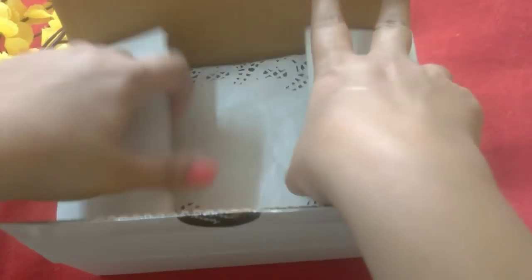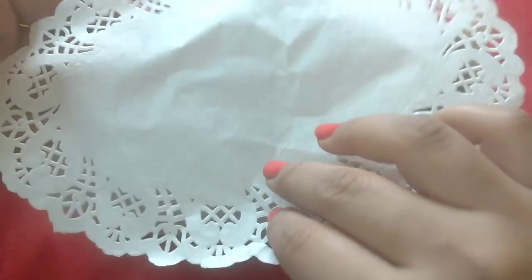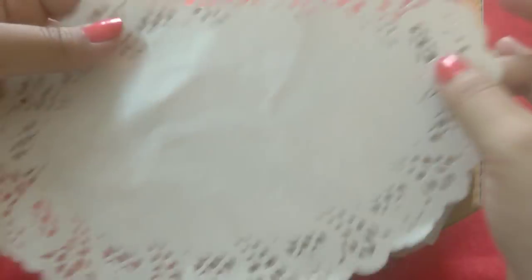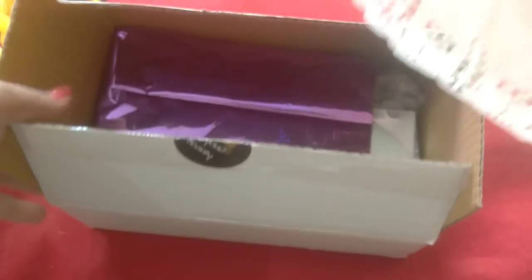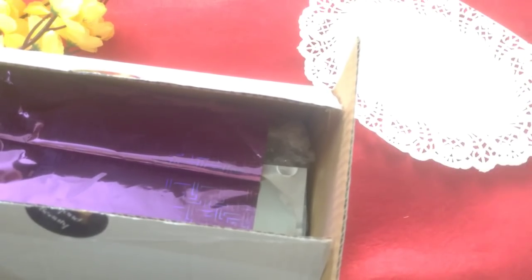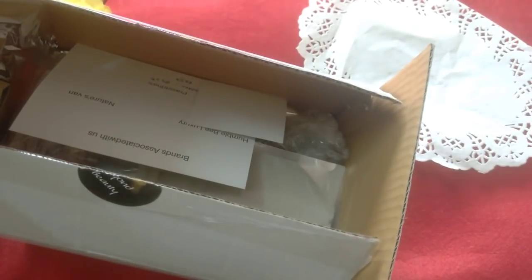Opening the box now, the first thing I see is this paper cutout. This is something you can use especially on dining tables for parties. It's a very simple but beautiful thing — I might just keep it here so you can see the design; it looks really pretty. Other than that, all the products have come with a gift wrapper. Let's remove them one by one.